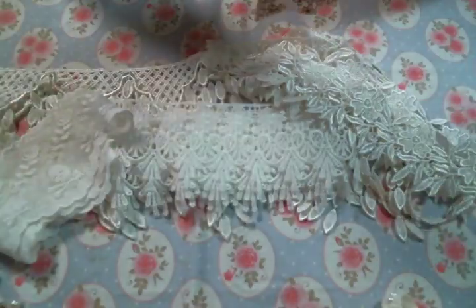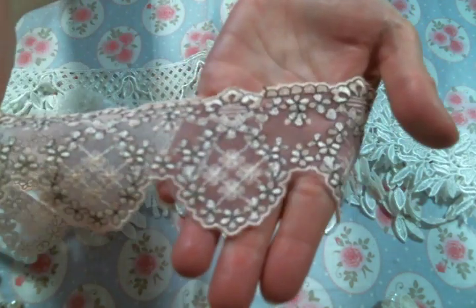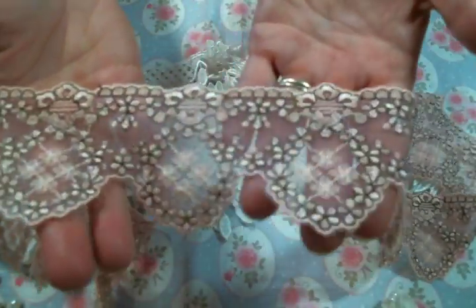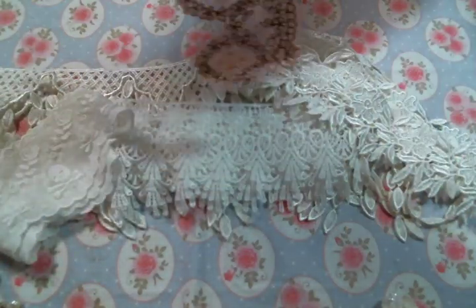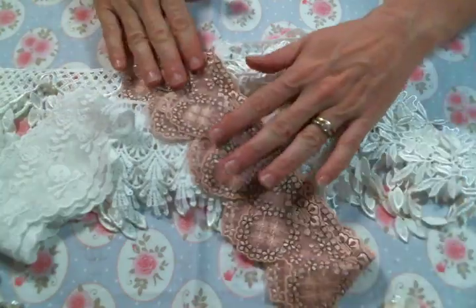And then I fell in love with this lace. Look how gorgeous this lace is. I have to use it because I'm designing for her, but my instinct would be to hoard it. I love it — that is one of the hoardable laces.